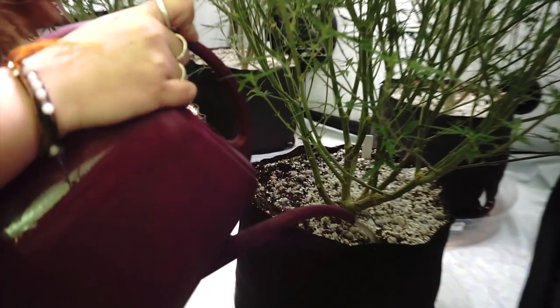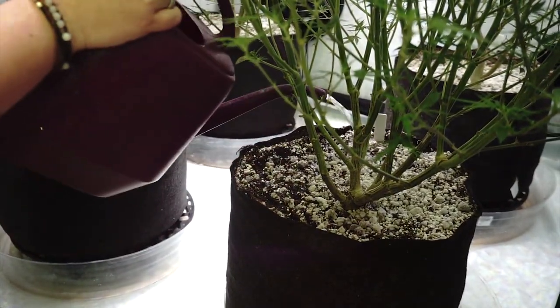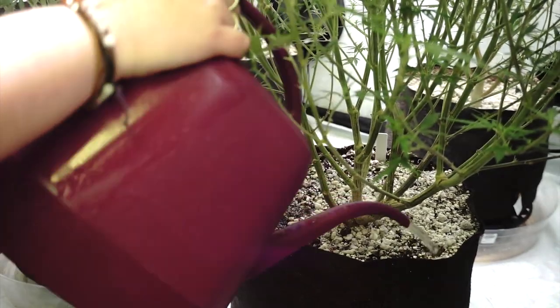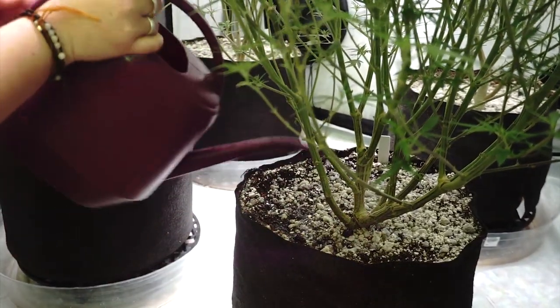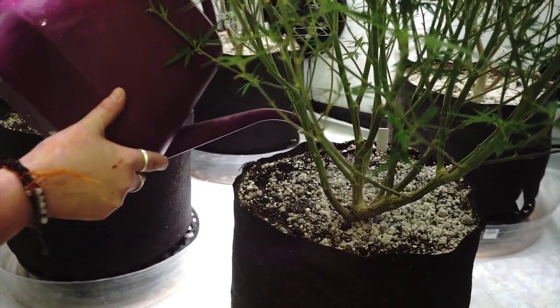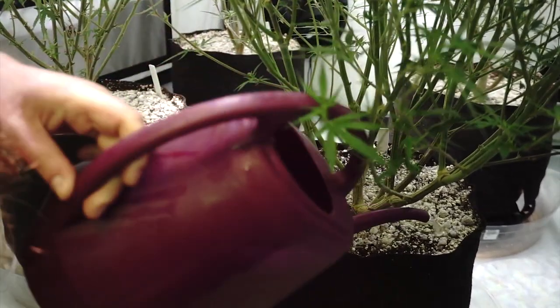We're going to go ahead and water all 4 plants nice and evenly. I like to give each one an entire canister full before moving on to the next one. This helps make sure that you're giving an even amount to all the plants.